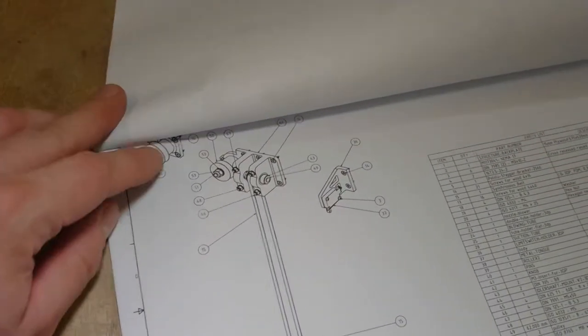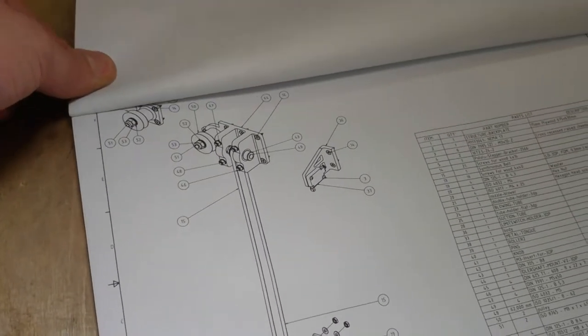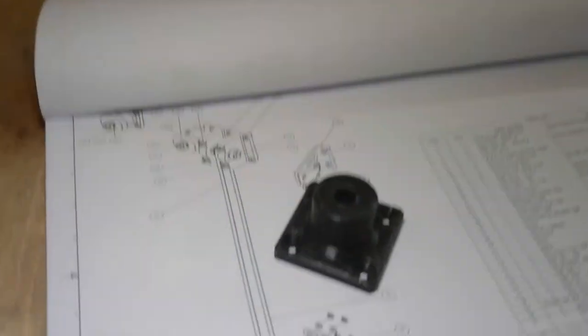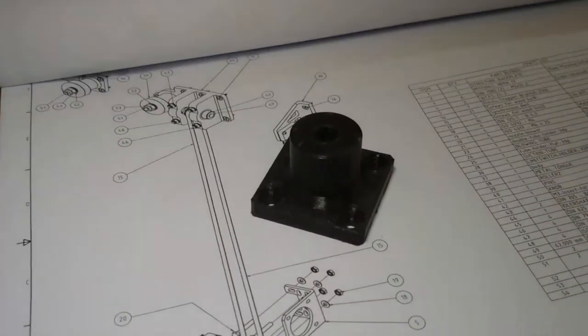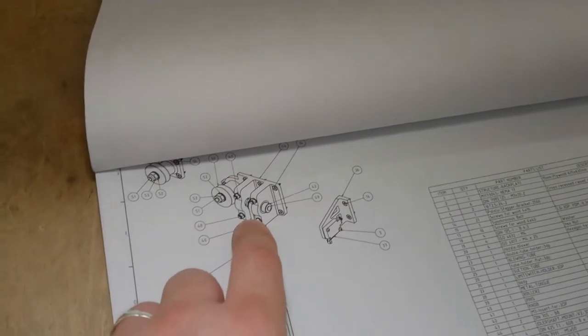This is the Octoprint web interface. Right now I'm printing these two parts that hold the linear bearing, and they go here and there, along with other parts for the counterweight. This top pulley holder up there is already printed and it looks like this. And that part I still have to print.